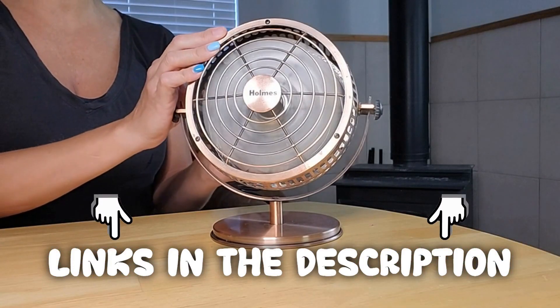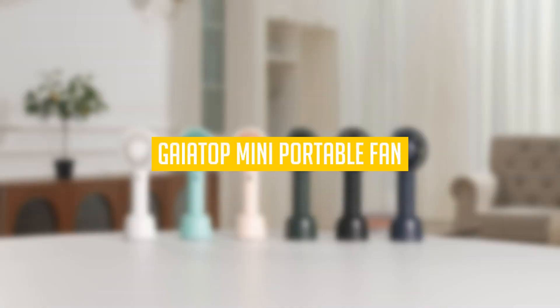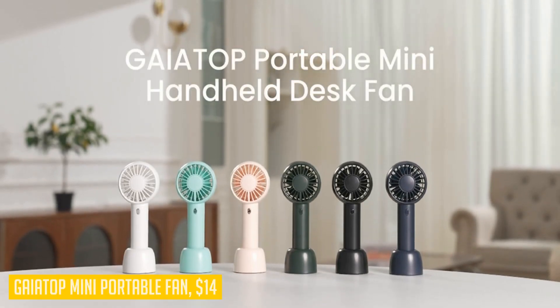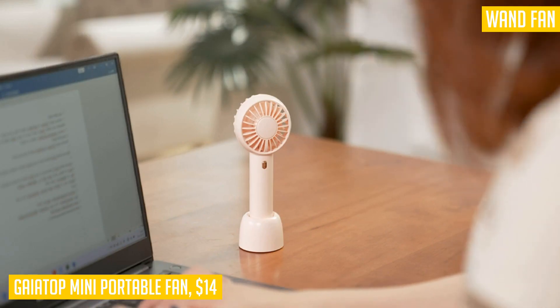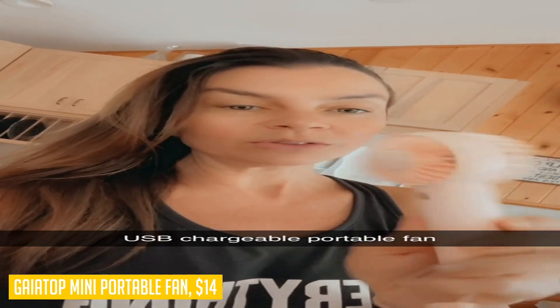The Gaytop mini portable fan is the perfect summer companion for stylish individuals who want to stay cool in style. With its cute fairy wand design and graceful curves, this fan looks valuable and makes for a great gift for anyone. Equipped with dual motors, this handheld fan generates powerful wind to quickly cool you down.